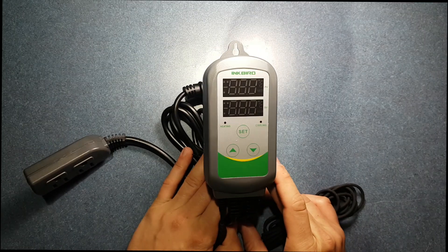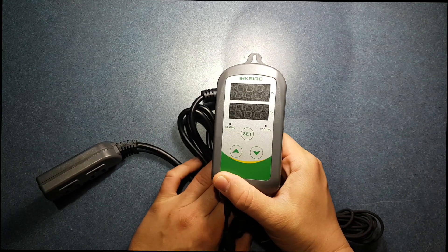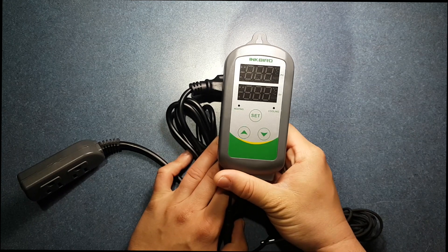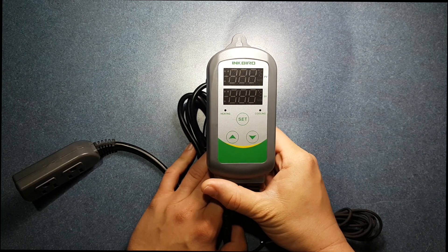The number one question I get when I recommend the Inkbird is: it's so cheap — why risk it? Why waste your money? And to tell you the truth, for $46 this is a very good unit.